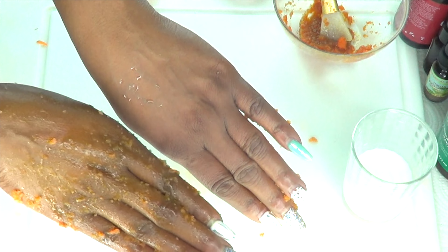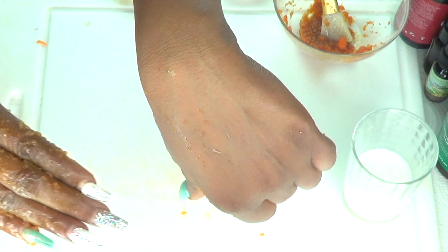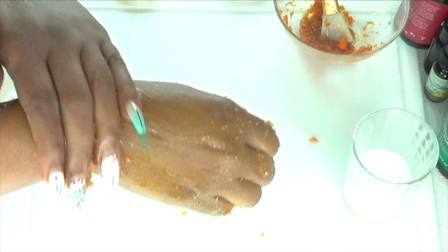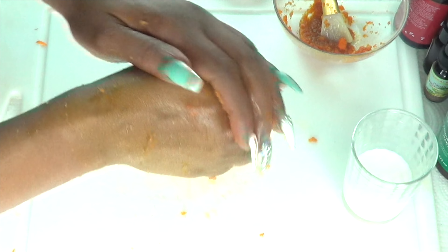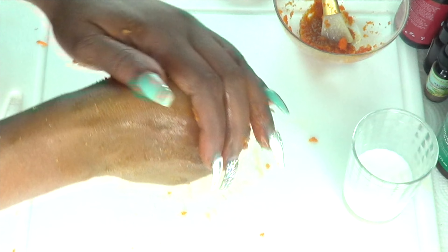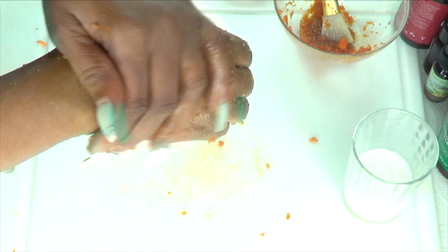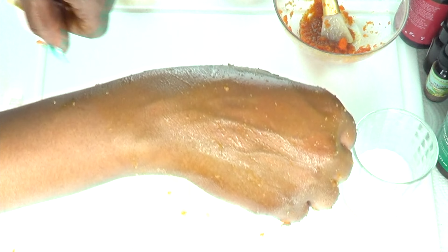Once you're done, you're gonna rinse with some warm water. You can choose to use this facial scrub two to three times per week for best results, and this can be stored in your refrigerator for up to seven days. I suggest that you leave the sugar out and just mix it together when you're ready to use, since you don't want the sugar to melt. Definitely try your carrot facial scrub!